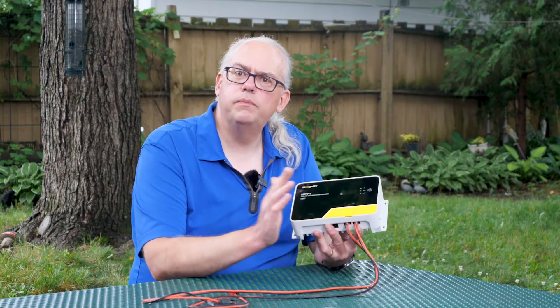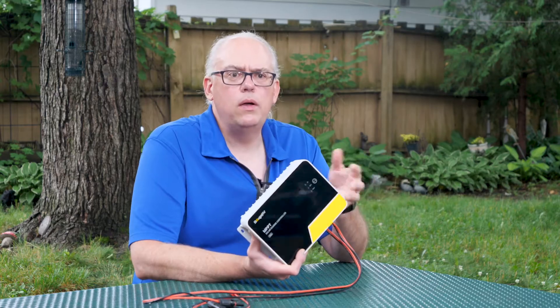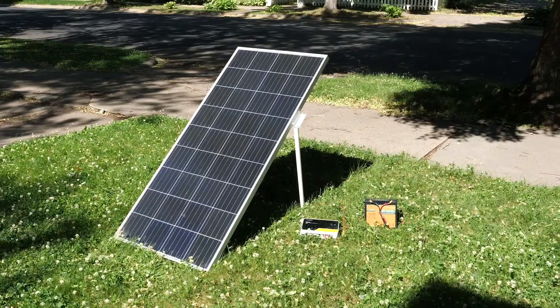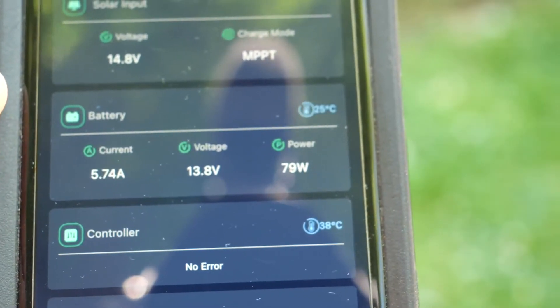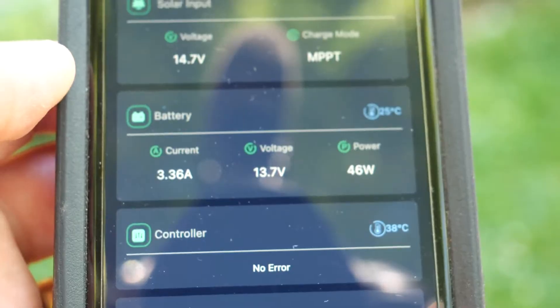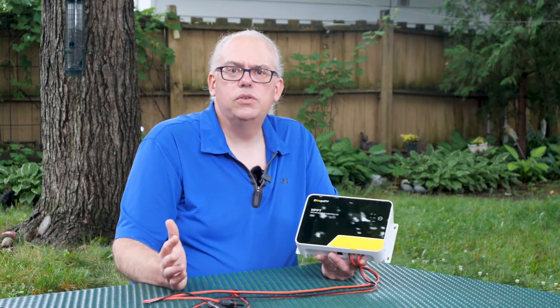This charge controller handles flooded lead acid, AGM, LiFePO4, and most currently used battery chemistries for solar systems. As for how it works — really quite well. After hooking it up and using the app to set the battery type, it only took a few seconds for the controller to analyze the panel output and find the maximum power point for charging the battery. When I shaded the panel it would readjust to find that power point voltage again, continuing to charge across a wide variety of solar conditions. It wasn't the fastest in power point tracking — some other controllers can do it faster — but it's good enough, taking about one or two seconds to reanalyze depending on changing conditions.